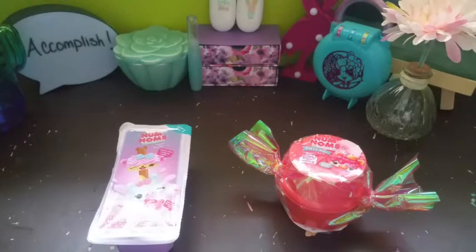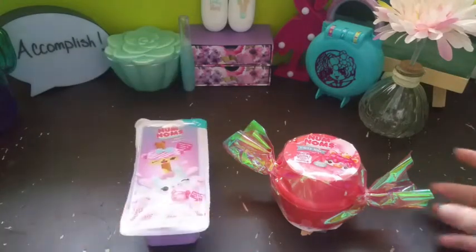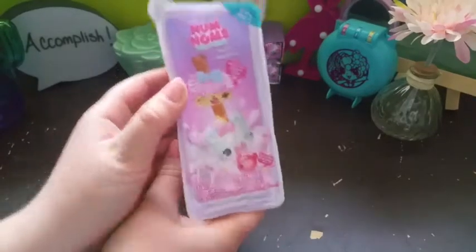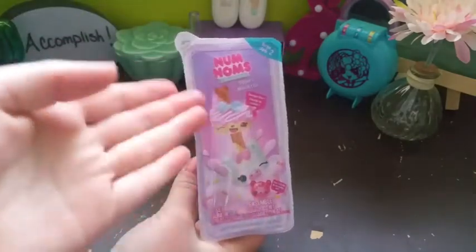Welcome back to my channel! Today I'm super excited to be reviewing some Nom Noms with Rachel. I'm going to be opening the Nom Noms Dippers and the Nom Noms Party Hair. Without further ado, let's get started. Here is the beautiful packaging — two cute little Nom Nom Dippers.